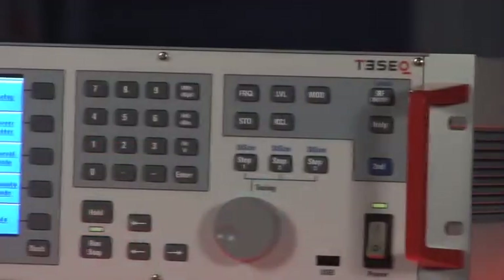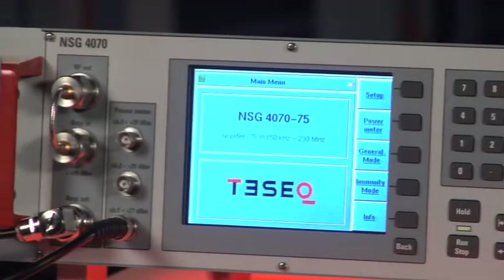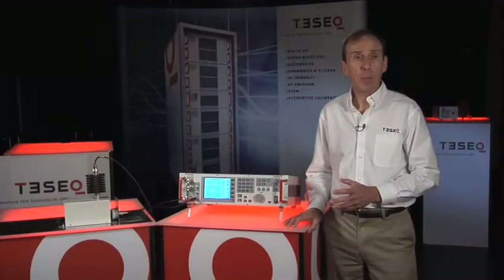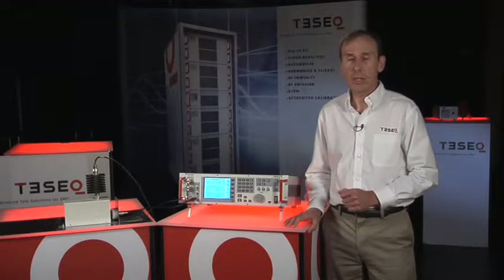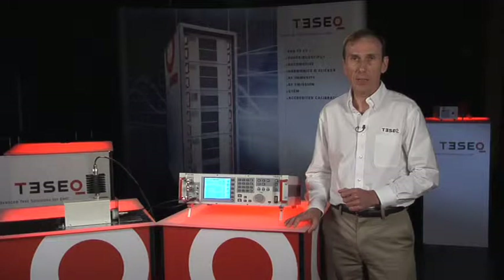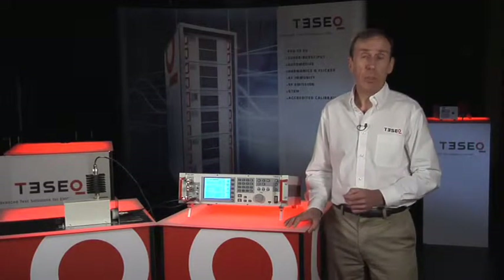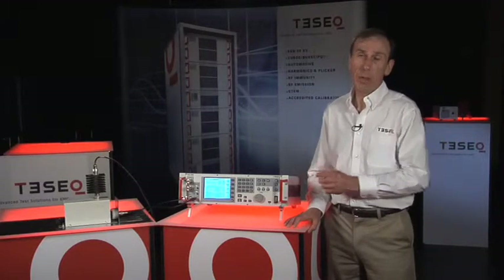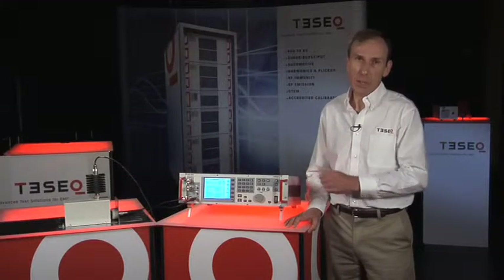This product is ideal for someone who is setting up RF conducted immunity testing in their lab for the first time, or for someone who is upgrading an older system which is not fully compliant to IEC 61000-4-6. It's also an ideal system for commercial labs that want to perform on-site testing and need to carry the system with them to the customer site. Because of its compact size, it's highly portable.